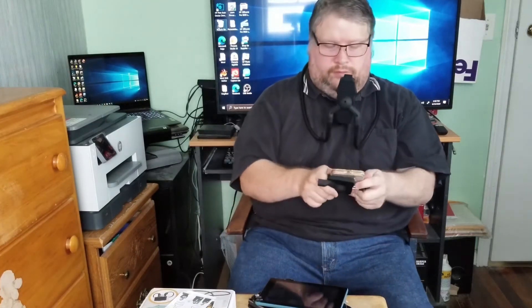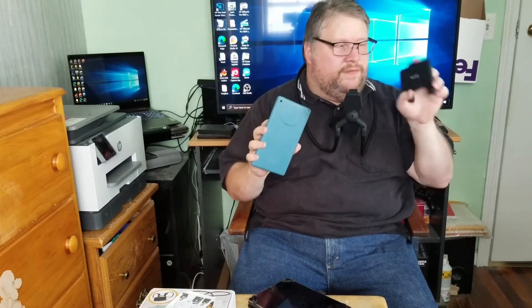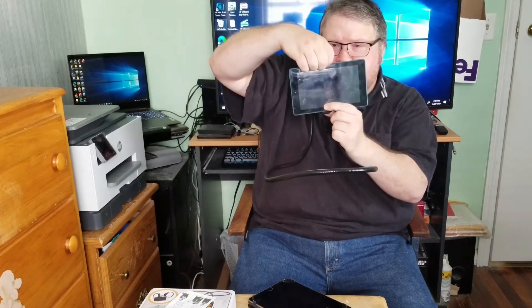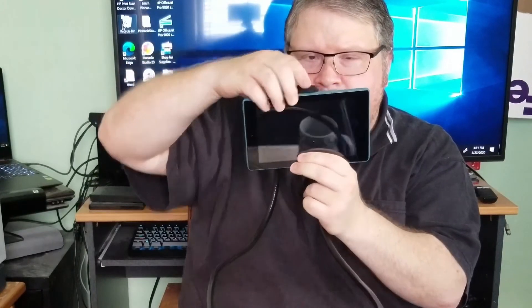Let's try the cheap 7-inch Amazon tablet they have for Black Friday every year for like 20 or 30 bucks. This is too small to go in the tablet holder, but I wonder if it would work in the phone holder. Unfortunately, this tablet is too big for the phone holder but too small for the tablet holder. I suppose you could fill in that extra space with something — maybe rubber bands — and that might hold a little bit better.